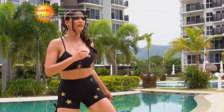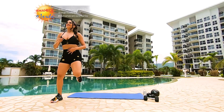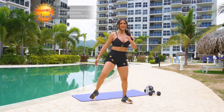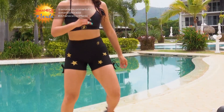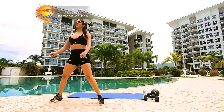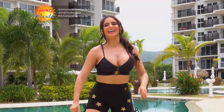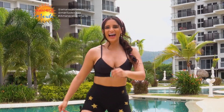Seguimos. Vamos a hacer 30 segundos de este movimiento. Movemos los brazos también. Estamos calentando o preparando el cuerpo desde aquí, desde Playa Caracol.